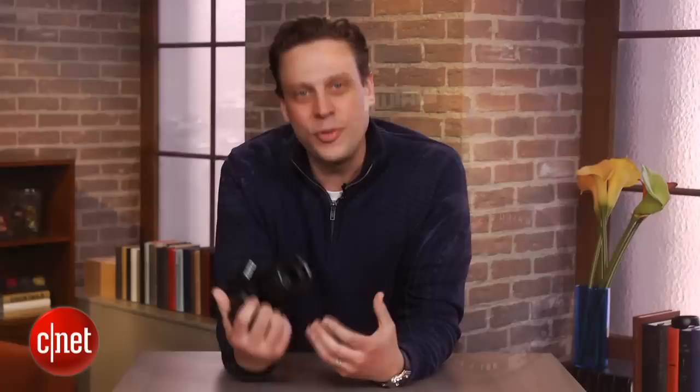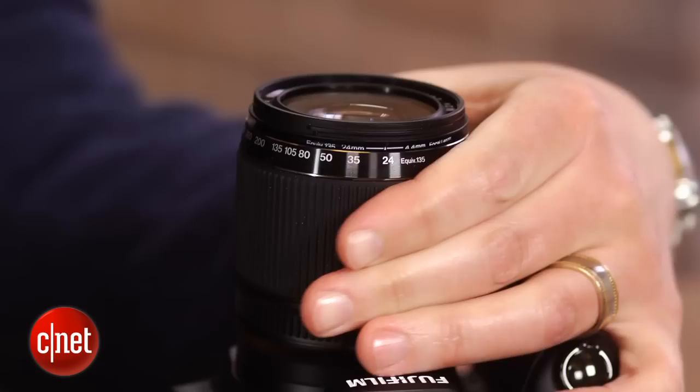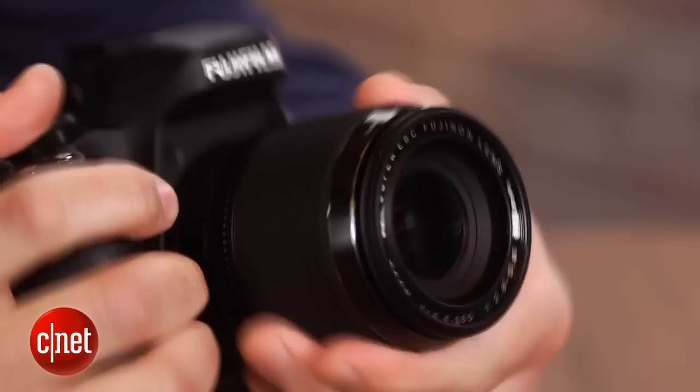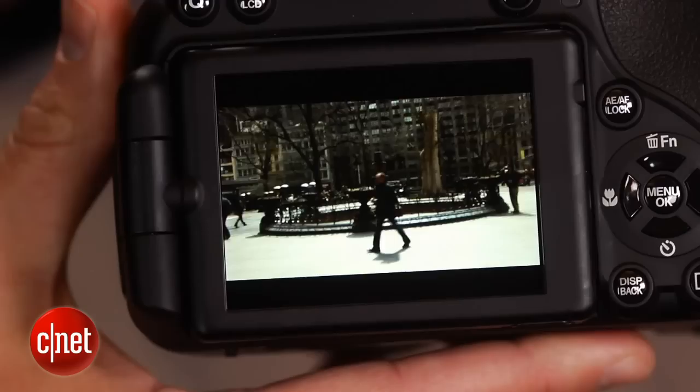It's Fuji's flagship mega zoom, featuring a 42x zoom lens that goes from 24 millimeters to 1,000 millimeters. And it's a manual zoom, which makes it very nice for shooting faster-moving subjects, since you can quickly zoom in and out compared to a motorized zoom, though the movement is a bit jerky, so it isn't great for movies.